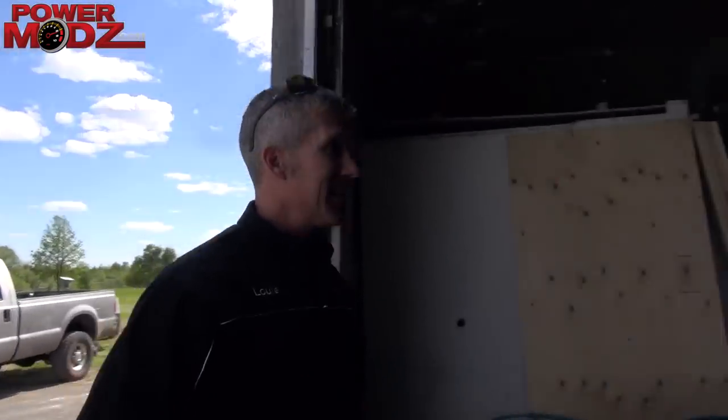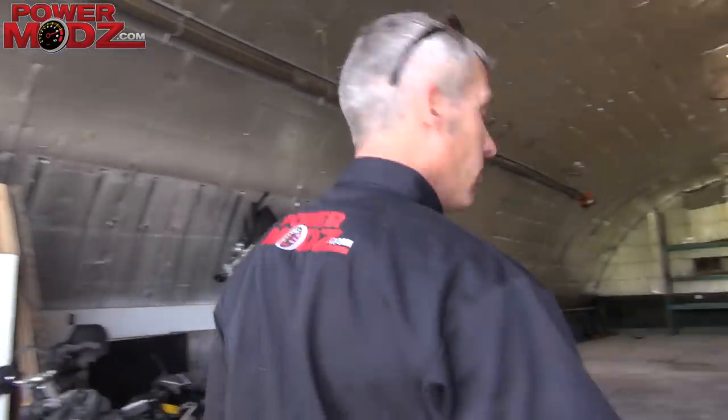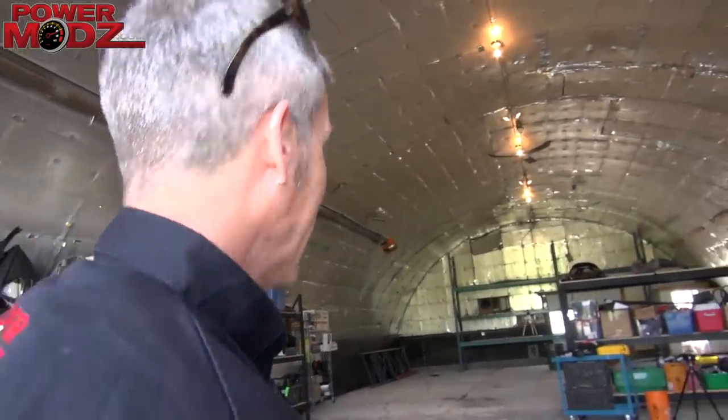Boys, welcome to the new PowerMods. Now, it doesn't look like much right now, but it is coming.